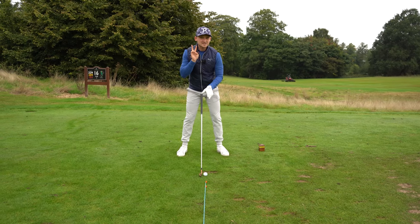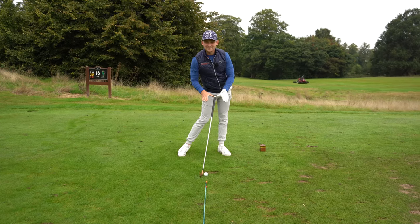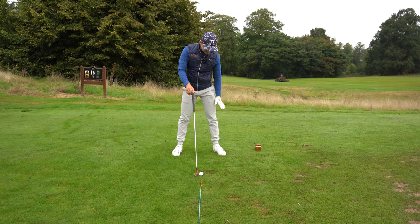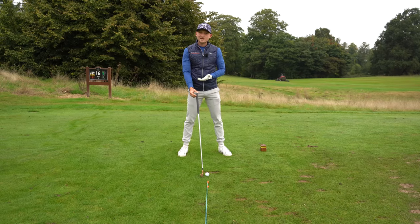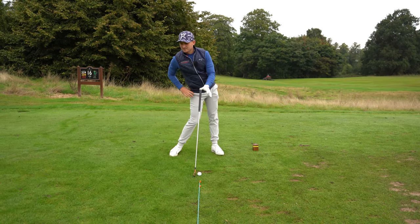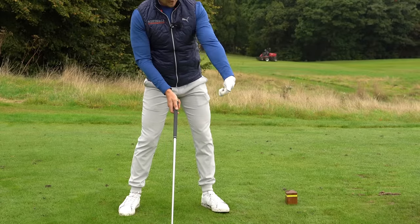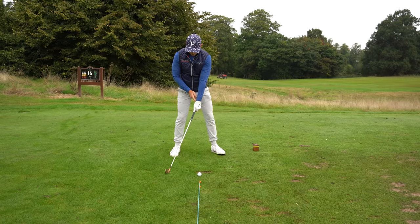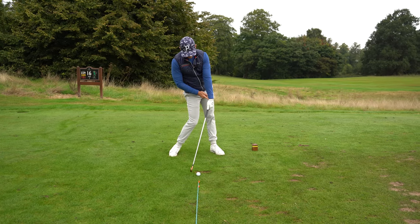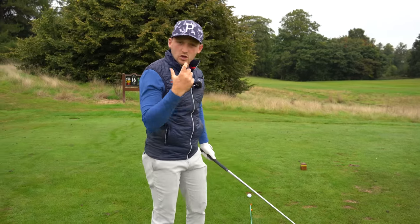So if we combine point two and point one together — hips and weight — look where our hands go. This is starting to look like an attractive impact position. Belt buckle to target covers hips and weight: 70/30 towards our lead side, our left side for a right-handed player, our right side for a left-handed player. And our final point, point number three: I say the logo of our glove to target. You combine all three points — look at this position. Hips open, weight on our left-hand side, hands ahead. That is the recipe every golfer needs to think about and what we're looking to achieve.